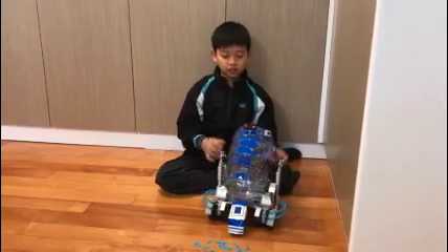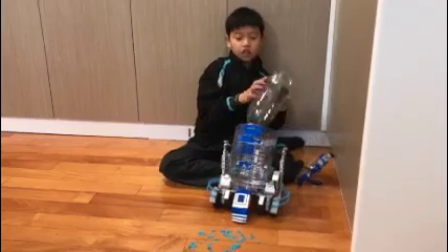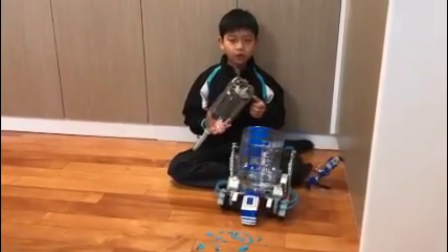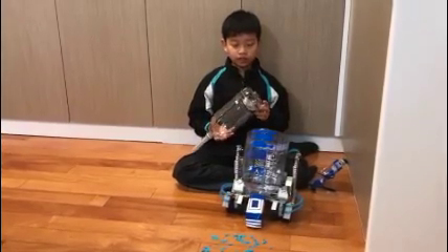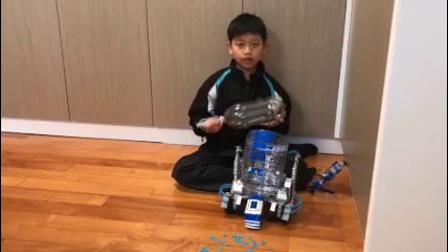First, I will show you my vacuum cleaner. This is the vacuum cleaner. I put a portable fan at the back and cut some holes at the end. Then, I put a tube at the front.